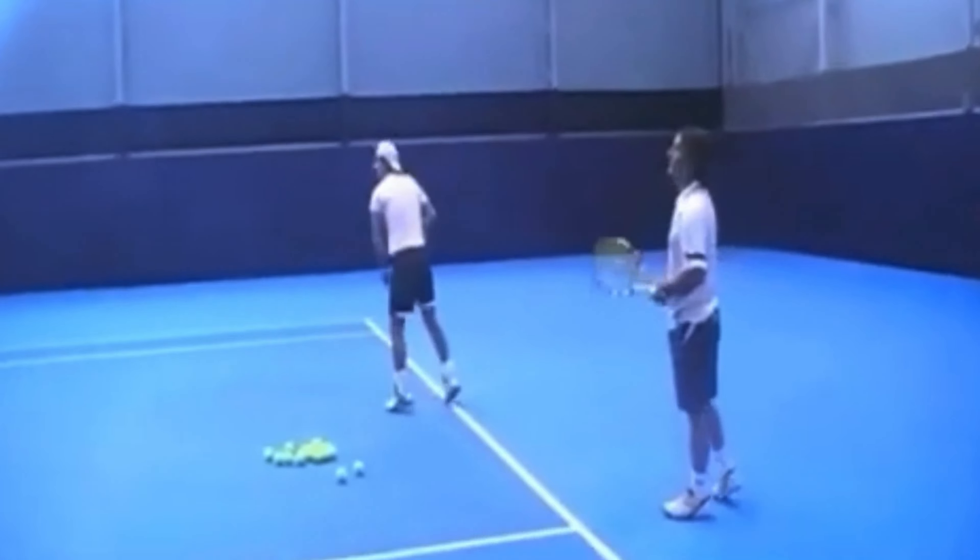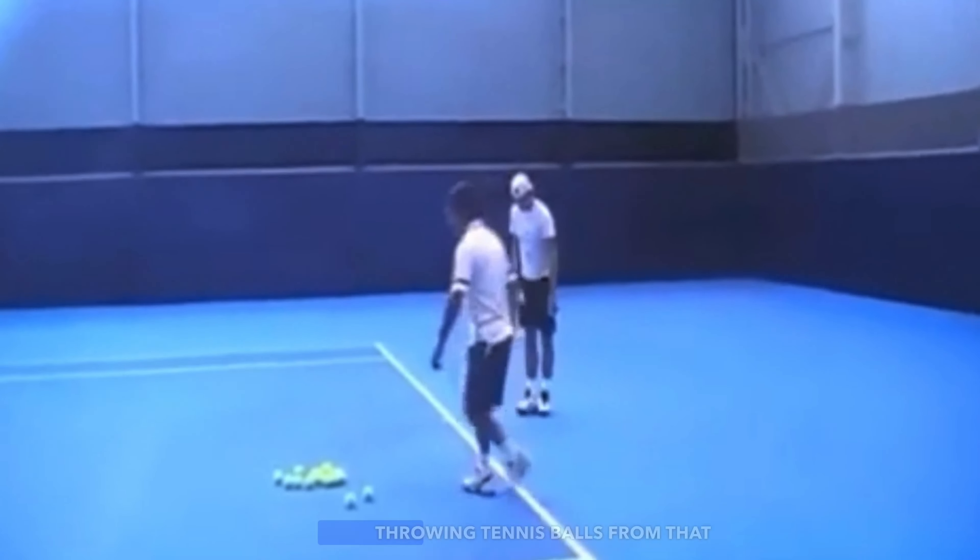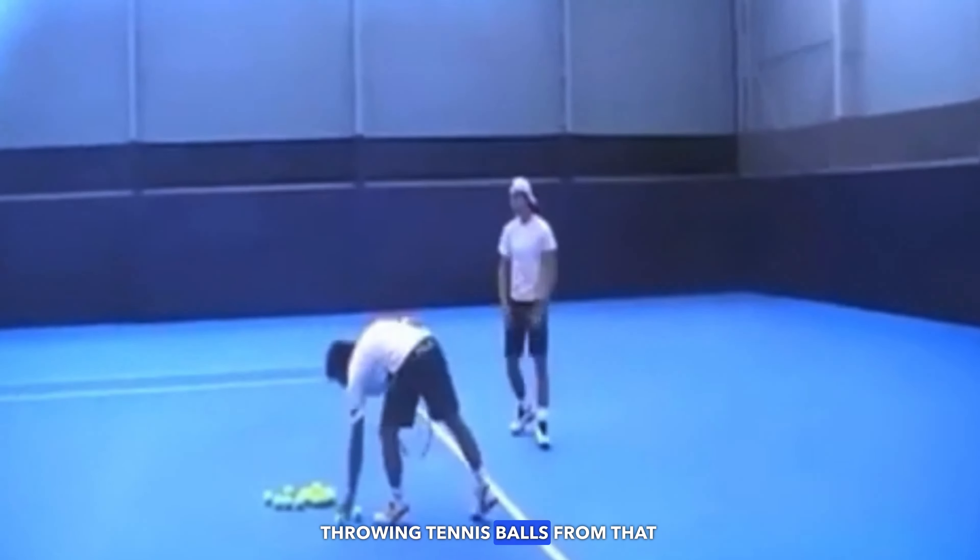This is the man who helped Rafa in 2010 — Oscar Boras, also known as the serve doctor in Spain. Here he is working on developing a better throwing motion with Rafa, just throwing tennis balls from that power position, which is so crucial for having a good powerful serve. Here he is with Uncle Tony and Rafa watching slow motion footage of some of the best servers in the world and comparing it to Rafa's serve.